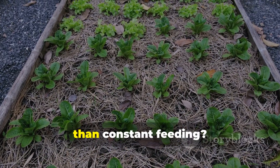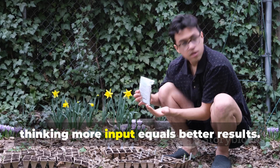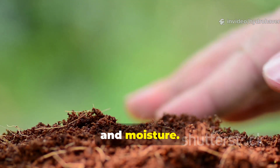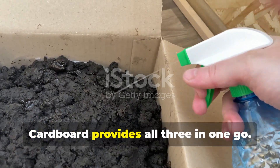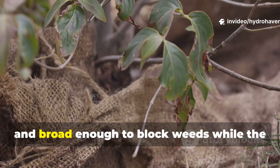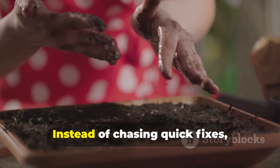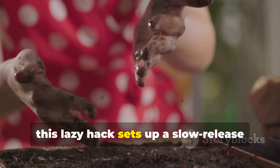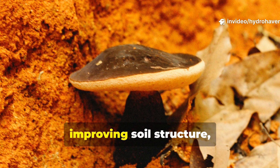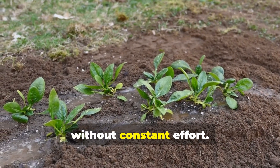So why does this lazy method work better than constant feeding? Most gardeners keep throwing fertilizer or compost at their soil, thinking more input equals better results. But what fungi actually want is stability, shelter, and moisture – and cardboard provides all three in one go. It's dense enough to hold water, fibrous enough to feed fungi for months, and broad enough to block weeds while the fungi spread. Instead of chasing quick fixes, this lazy hack sets up a slow-release fungal banquet underground. The fungi then continue working for you, unlocking minerals from clay, improving soil structure, and storing carbon as humus – the kind of investment that pays off without constant effort.